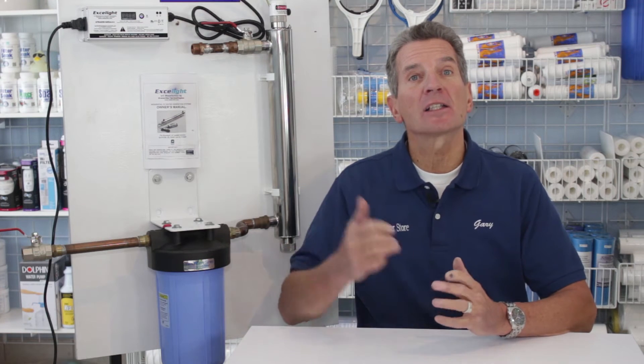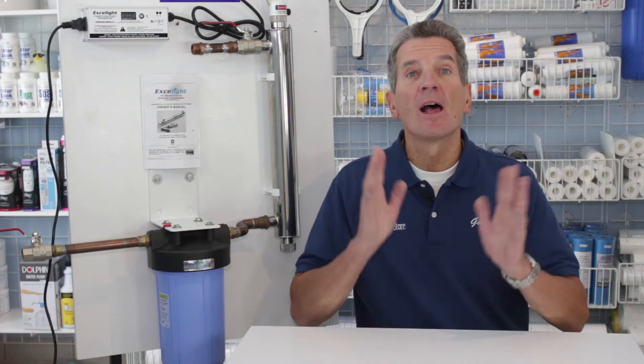Are you looking for more info on how to replace the ultraviolet disinfection lamp in your Exalite ultraviolet disinfection system? I'm going to show you right now in 10 easy steps. I'm Gary the Water Guy at Allen Water E-Store and the Water Store in Midland.